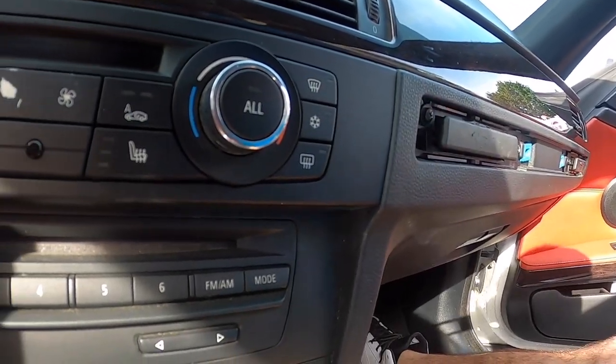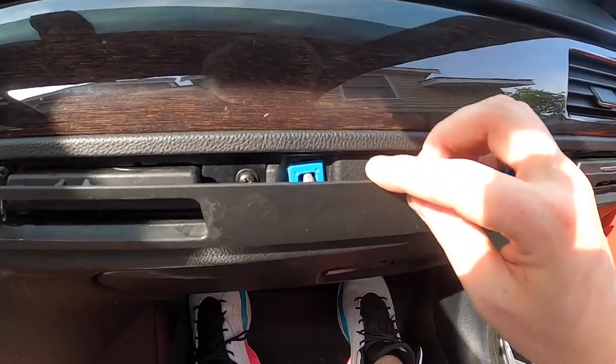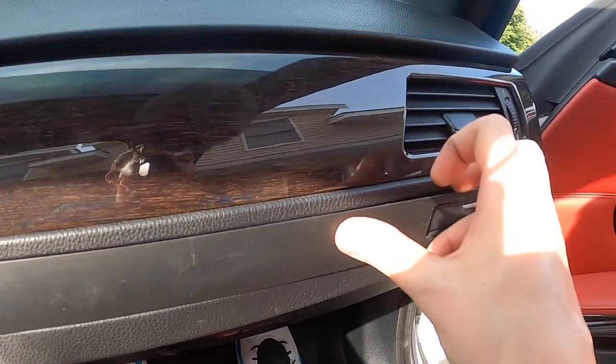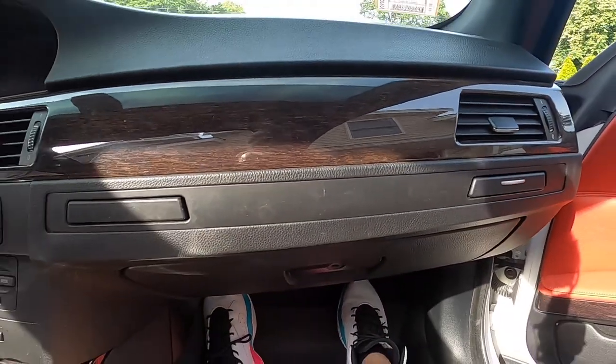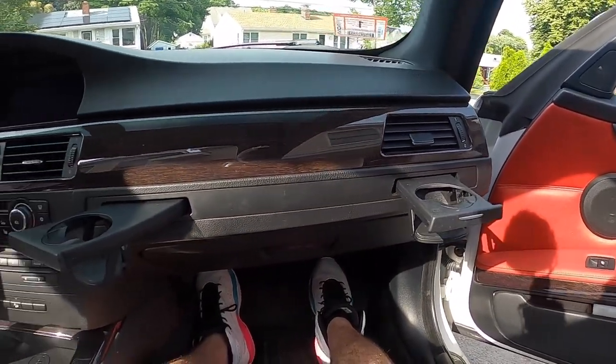Once those are fastened in, you just take this plastic piece that you pried out, line up these clips with the holes, and stick it back in there — clip that in there. And just like that, you have two functioning cup holders again. Boom.